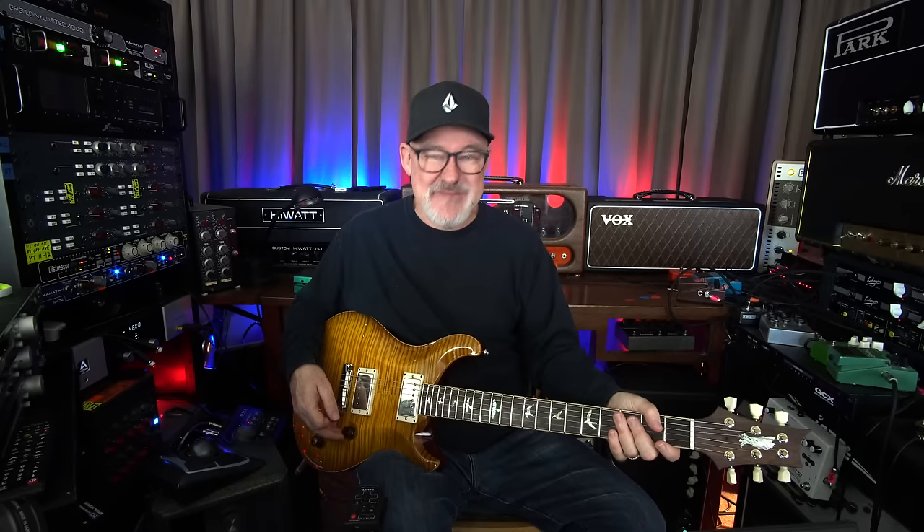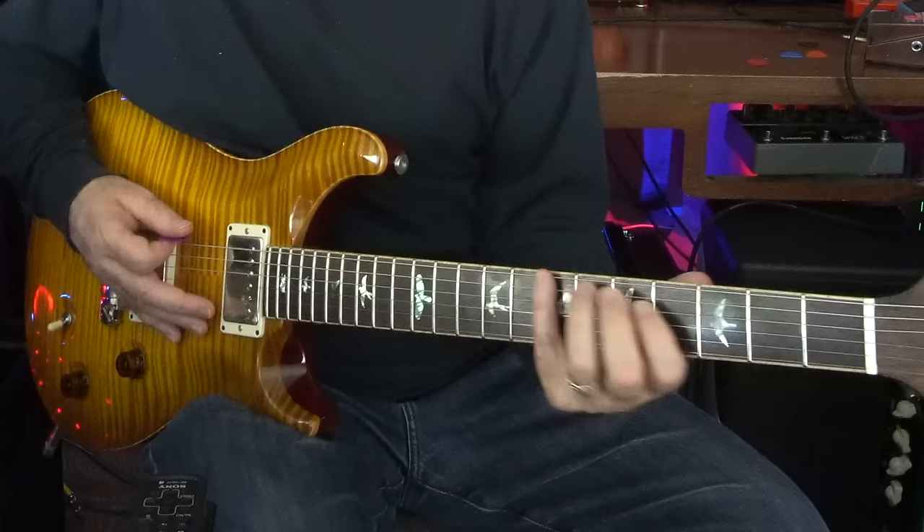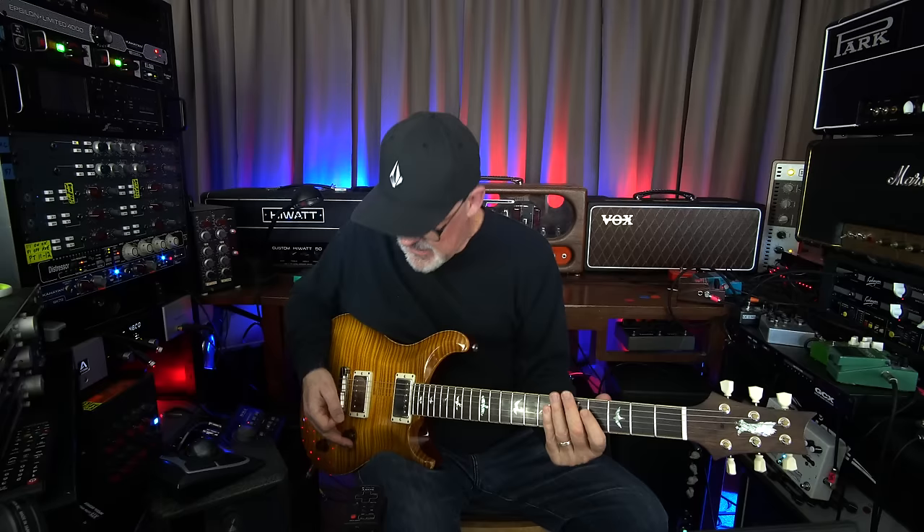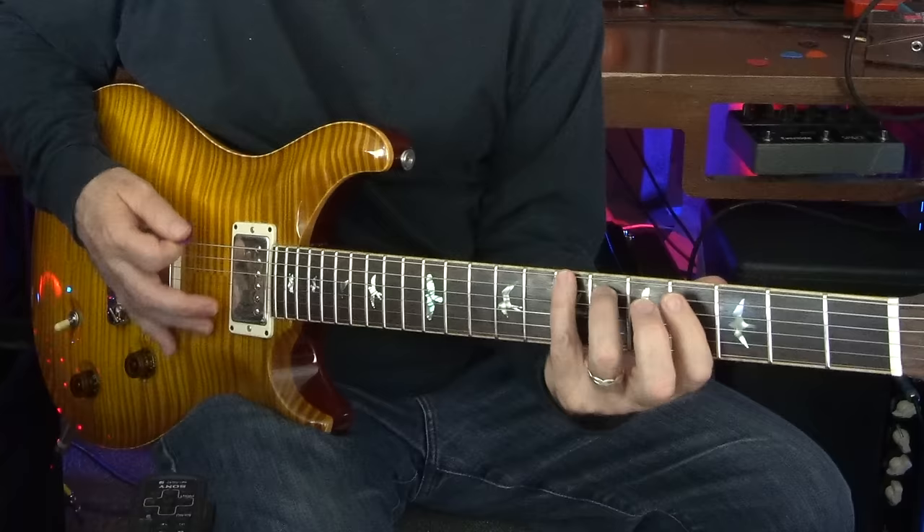We were using JCM 800 Marshalls, which are dirty amps. But for a rhythm part like this, all you have to do with your Marshall kind of cranked up to make it work is turn down to seven or maybe five. And then mute it. I'm going to go down to five from seven.